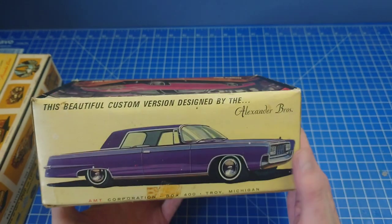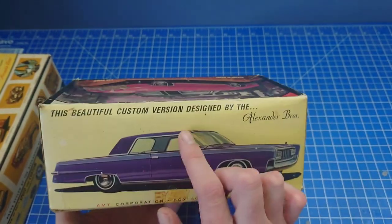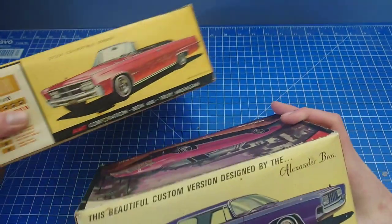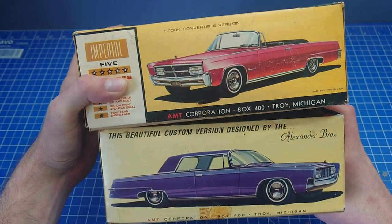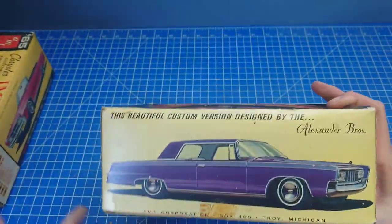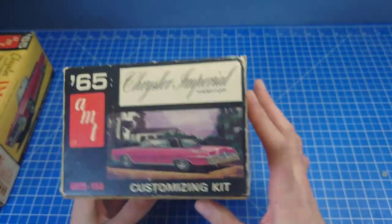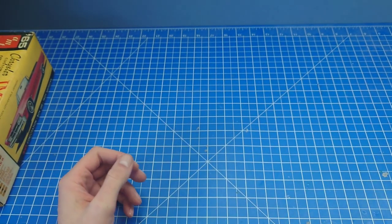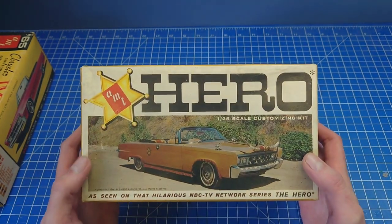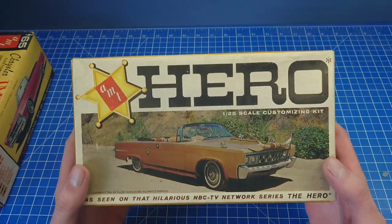You get the same front end and rear end, it's just the hardtop. I don't think they showed the full custom version on this one - they were concentrating more on the pickup. In 66 the tooling got changed, which wasn't a massive change, and the 66 convertible got changed into this one.